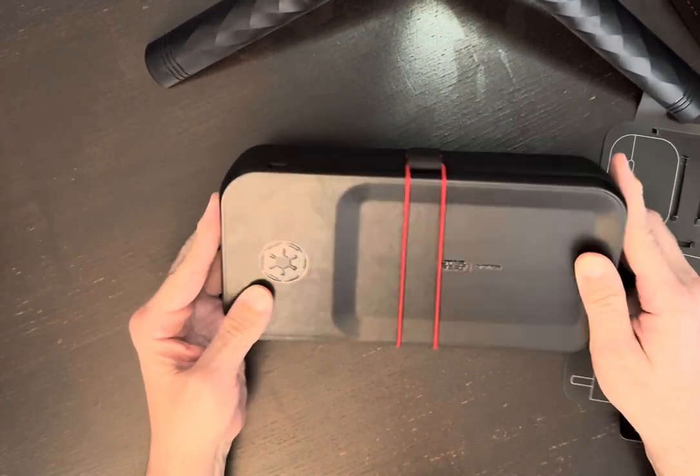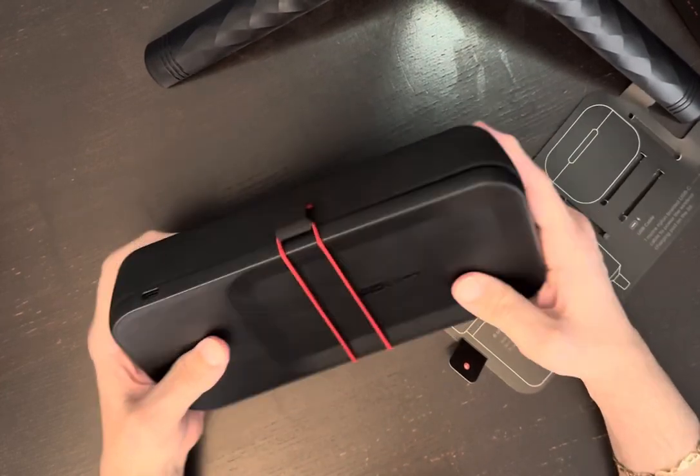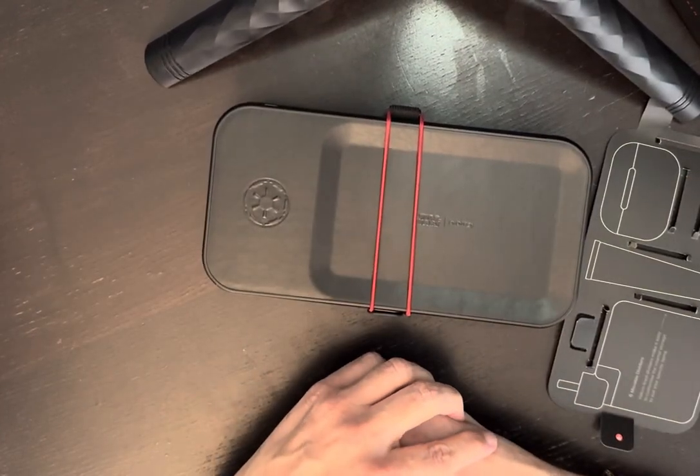So there you go, guys. I hope you enjoyed taking a look at it. I think it's a really cool organizer — very well made, very heavy, really, really diverse on what you can do with it. And you can show your Star Wars love at the same time.